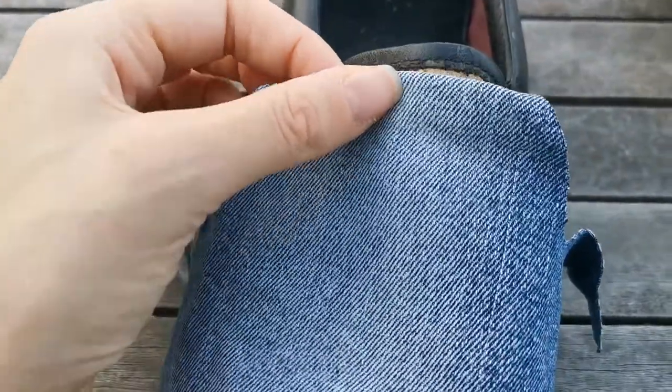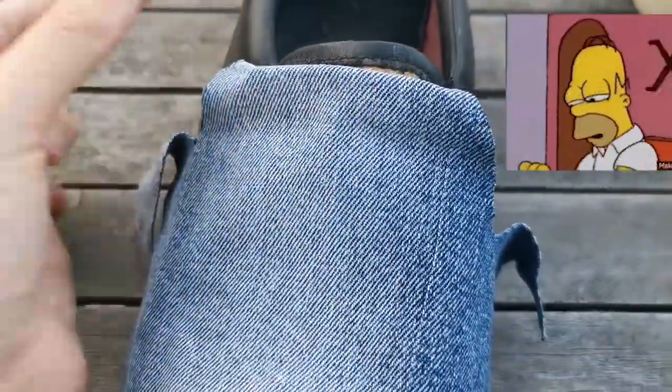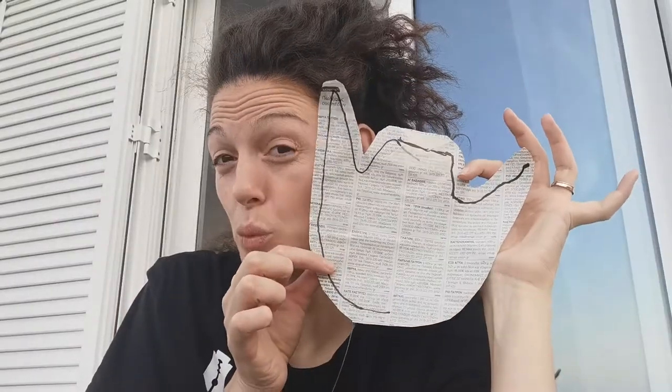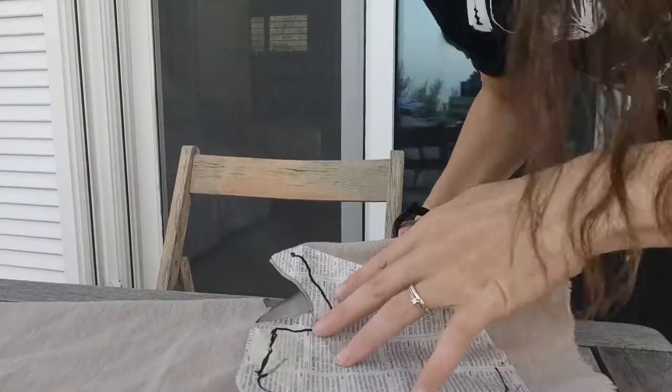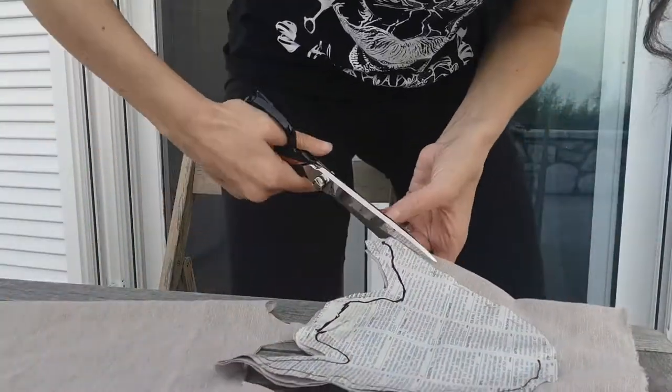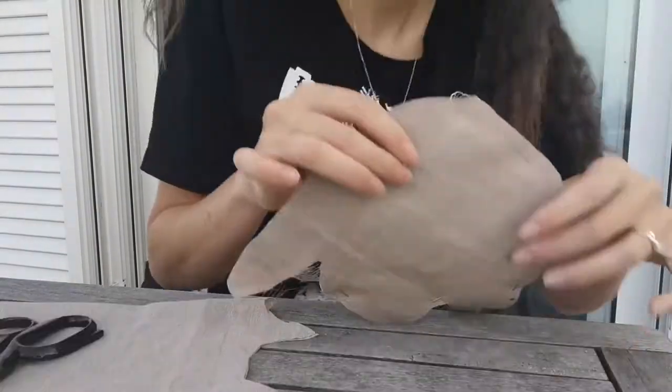Now I'm gonna hem it and I'm gonna hand stitch back and forward, back and forward. You know what? I don't think I like this color. Let's go for the camel color, the beige color. I am gonna do exactly what I did with the jeans but with this color because I really don't like the jeans. When you DIY, you have to experiment — not everything is perfect the first time. Voila! Much better!